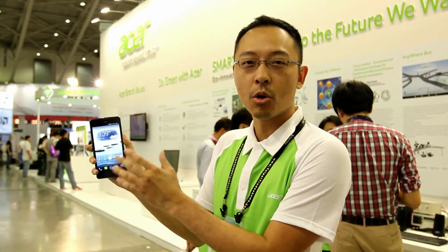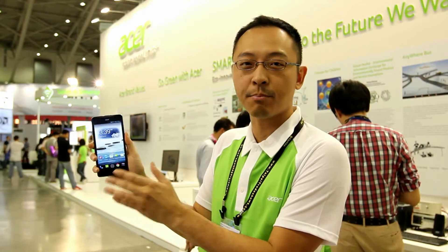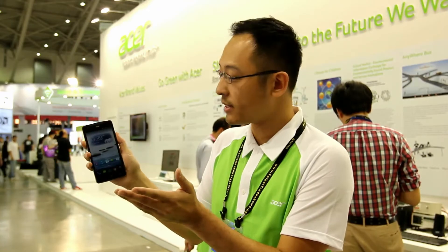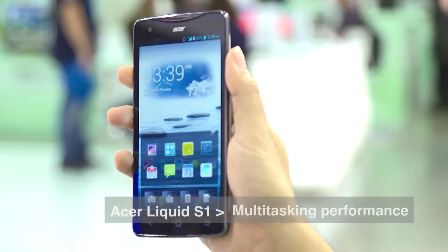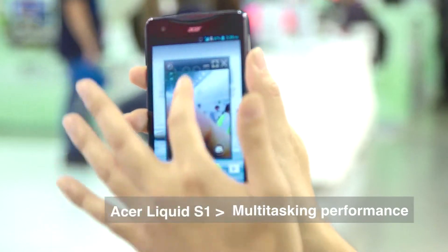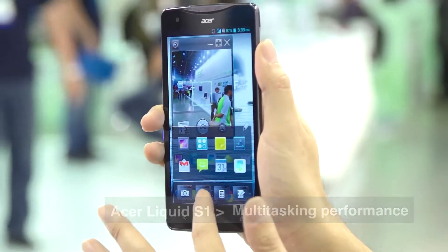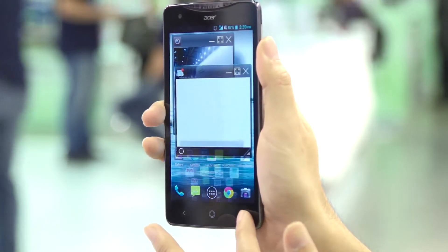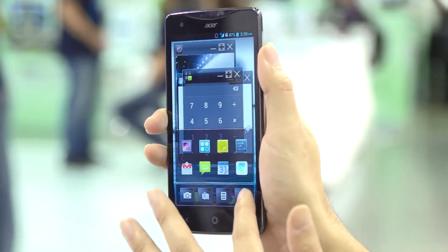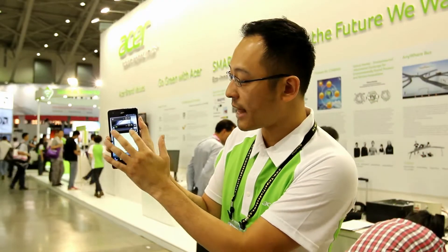It's not just a bigger phone or just a smaller tablet. It has very good multitasking performance, powered by MediaTek. Just press the multitask key and we have four small applications here — camera, maps, calculator, and flow notes — and you can run all of those applications at the same time.